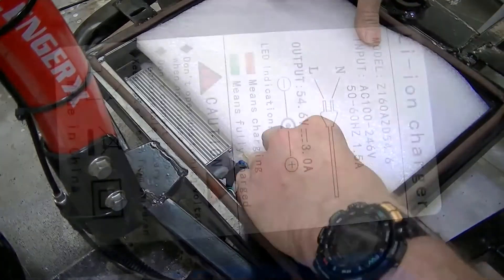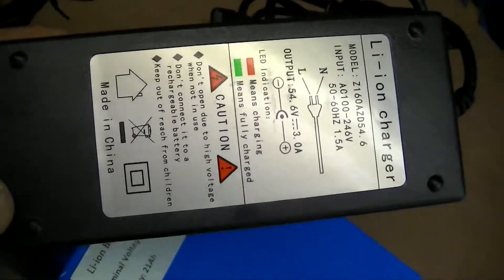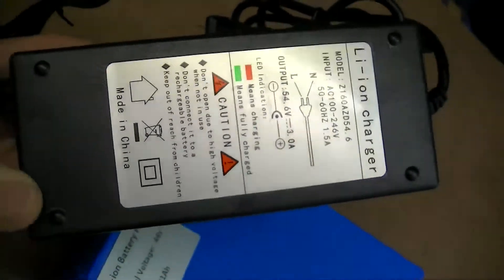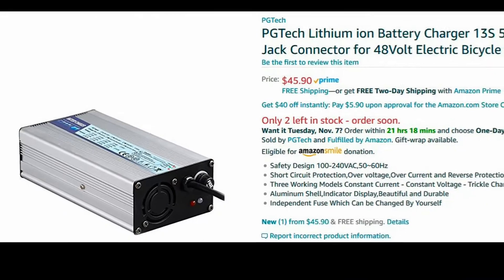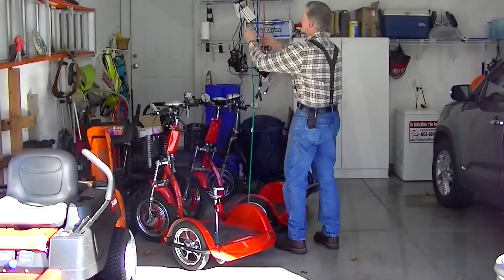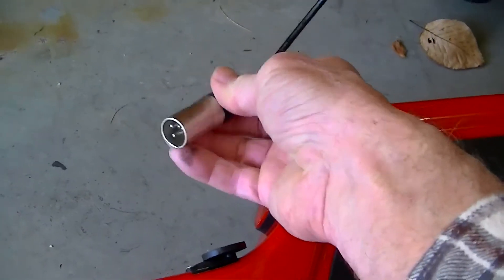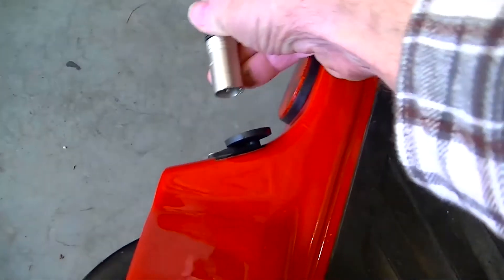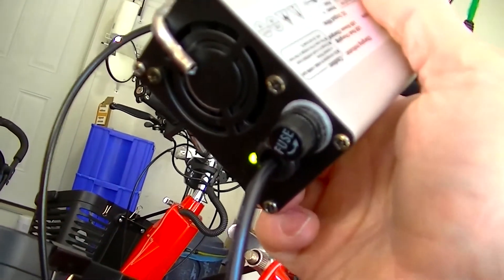Upon completing the battery's installation, the next step is to charge your new battery. If you order your battery from dhgate.com or AliExpress.com, the chances are that it will come with a very cheap and unreliable charger. That's why I immediately ordered this better quality PGTEC charger. If whatever better quality charger you order doesn't come with an XLR male connector, you'll need to install one with the red and black wire connection configuration shown here. When your battery is fully charged — and this could take anywhere from 4 to 8 hours — the light will turn from red to green, and the fan in the charger will shut off.